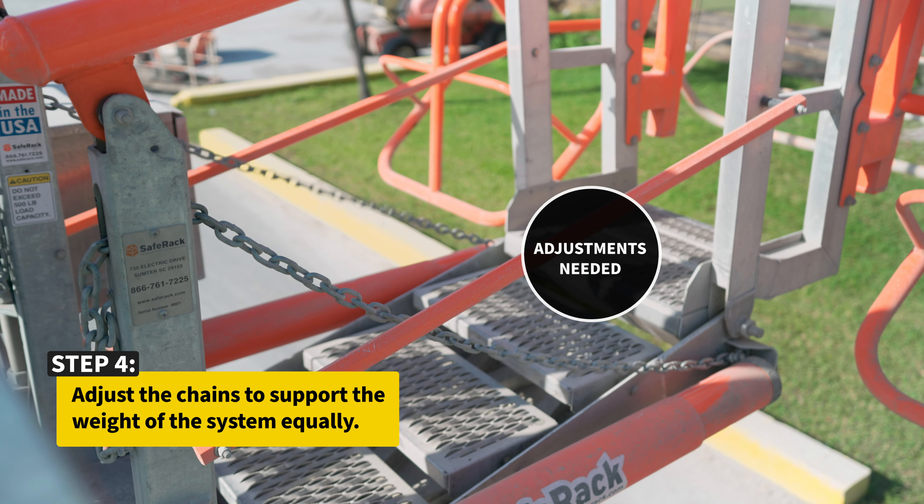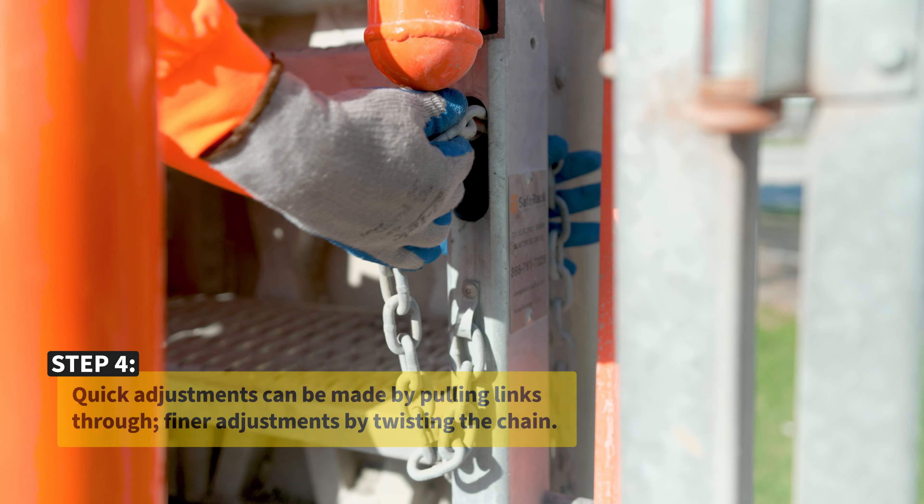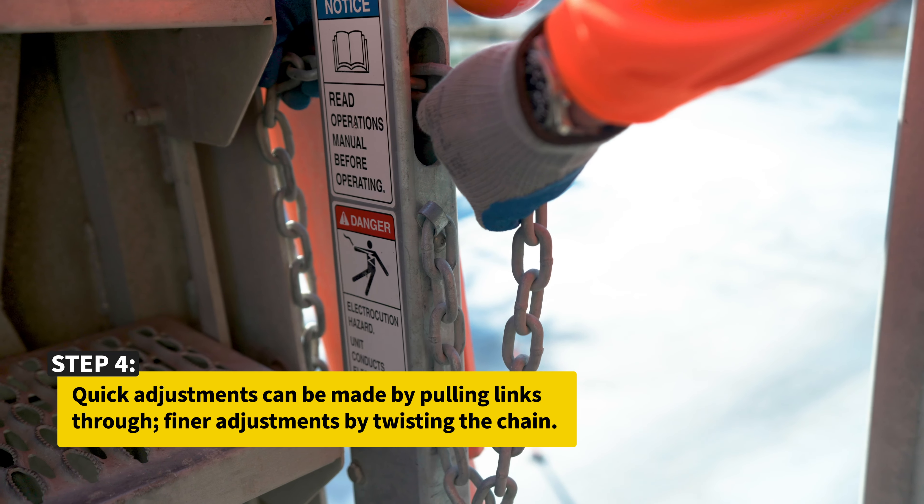Adjust the chains to support the weight of the system equally. Quick adjustments can be made by pulling links through, and finer adjustments by twisting the chain.